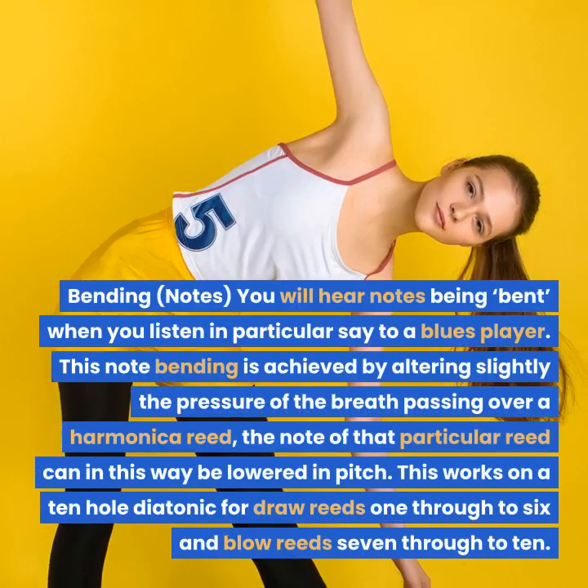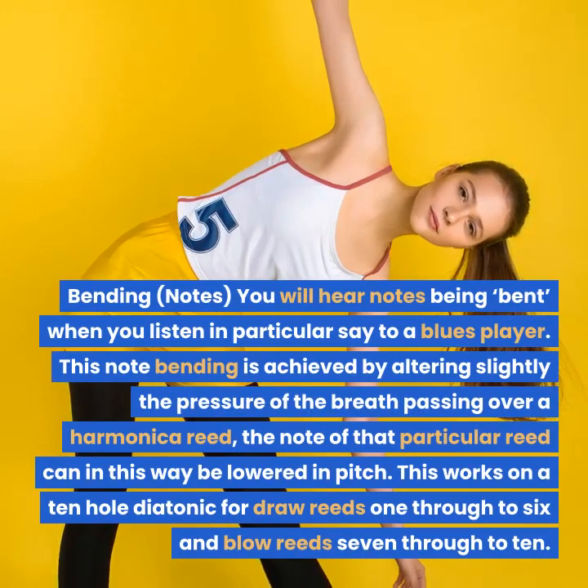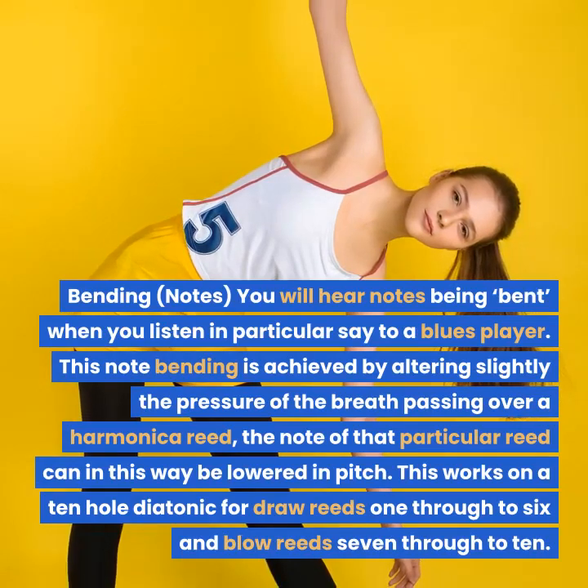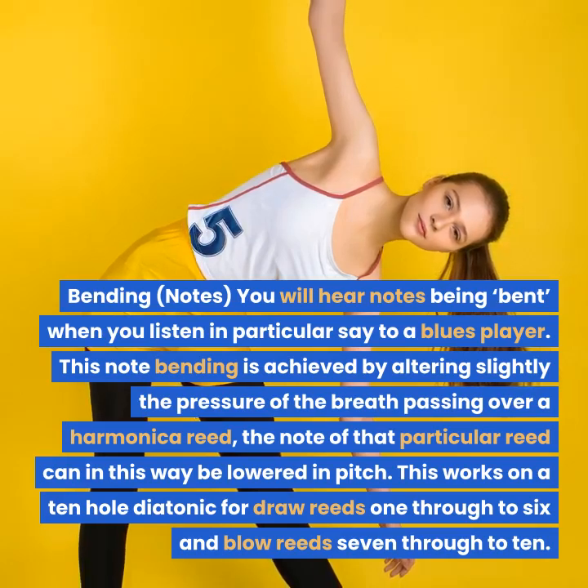Bending notes. You will hear notes being bent when you listen in particular to a blues player. This note bending is achieved by altering slightly the pressure of the breath passing over a harmonica reed; the note of that particular reed can in this way be lowered in pitch.